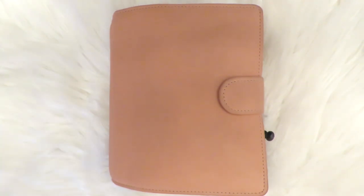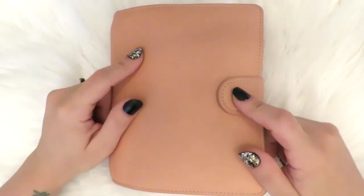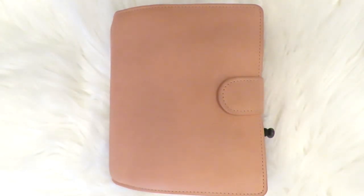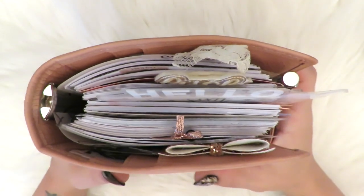Hey guys, it's Sim. I'm here today with a flip through of my A6 VanderSpeck Barbie Napa in A6 rings.